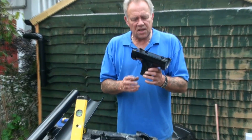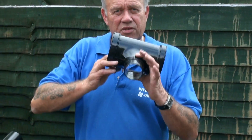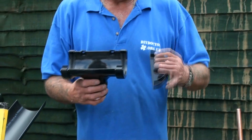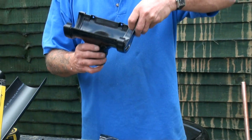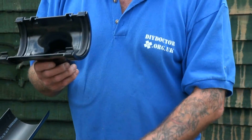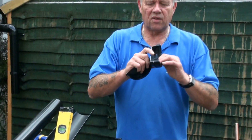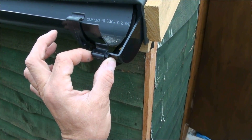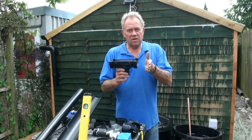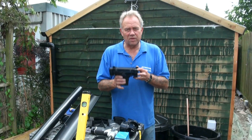Let's go through the names of the fittings. This is a running outlet — so called because the water runs along it from either direction and goes out through the hole in the bottom. We're going to put a stop end on there — we'll fit an internal stop end, so called because it fits into the running outlet and clips into place. The other type of stop end, which goes on the other end of the gutter, is an external stop end — one clips in, one clips on. You can also buy a stop end outlet, which comes with a stop end already in place and can save you some money.